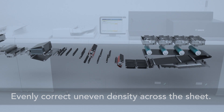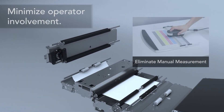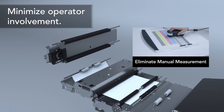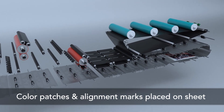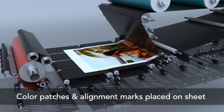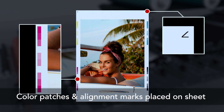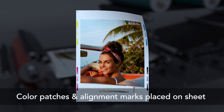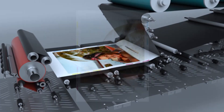This allows production environments of any size to begin printing sooner. The sensing unit measures 32 color patches and 8 registration marks, and adjusts settings for color quality and front-to-back registration during production to help maintain consistent results across the print run without requiring operator intervention or losing productivity.